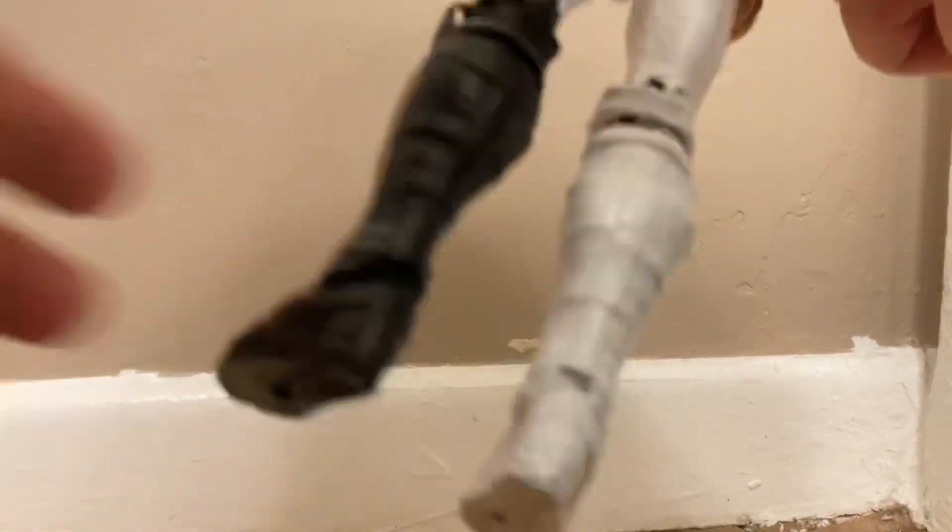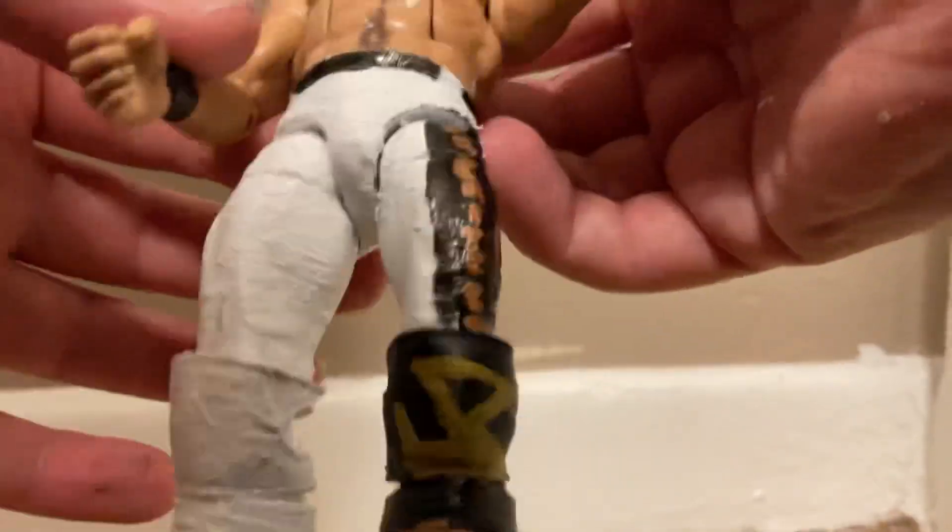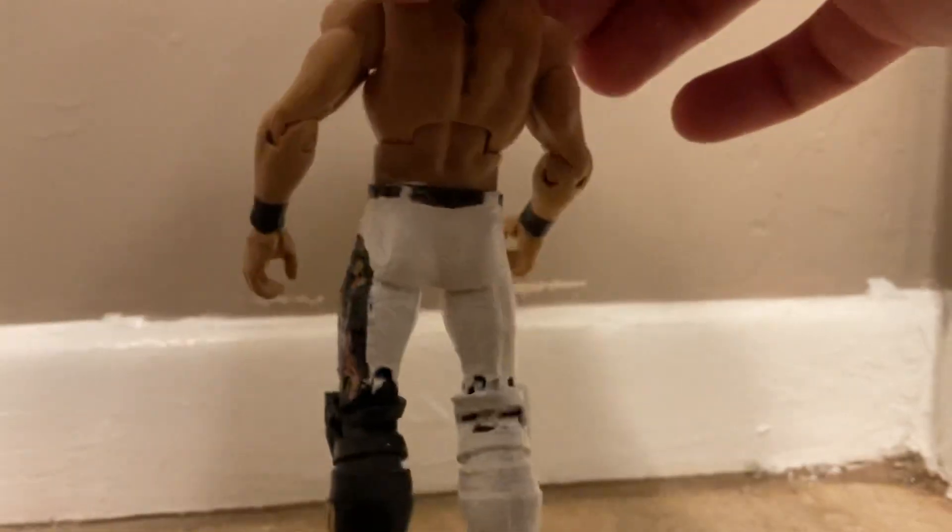The knee pads are always a problem with these kinds of figures. We got a problem with the knee pads and stuff, and it has a marker here with designs on it, and then we have lines on the figure all around the figure itself. On the back of the figure it doesn't really have anything specifically, but on the side it looks good — it's white.